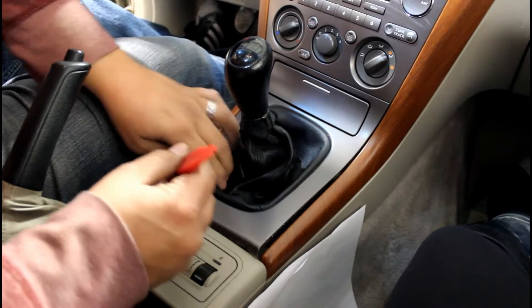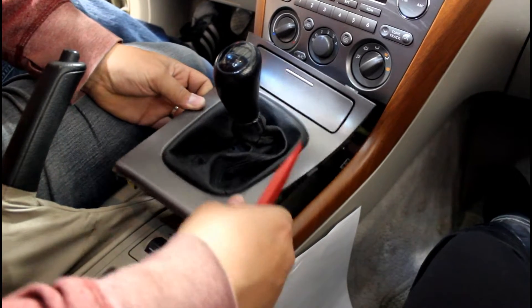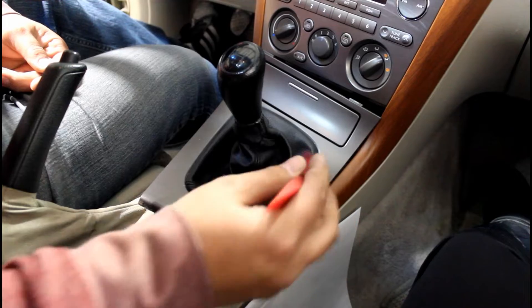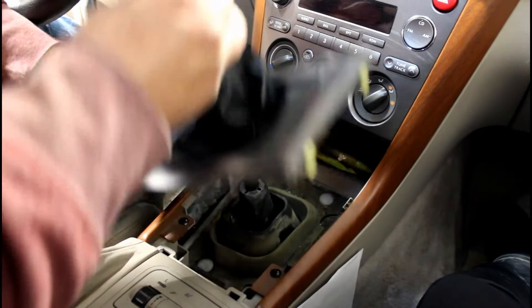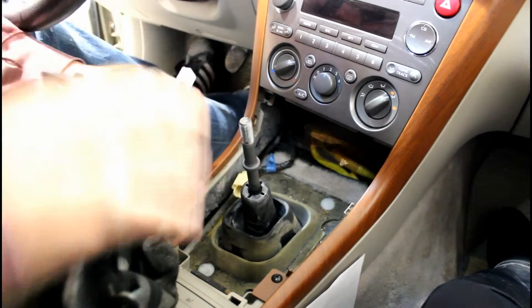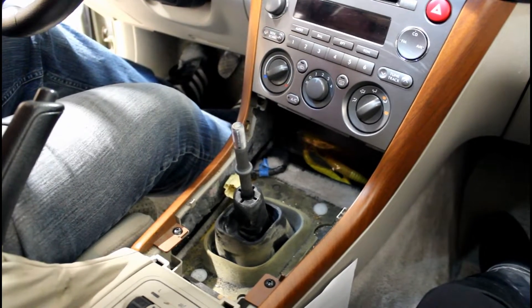You're going to go on both sides and pop the center off like so — that removes this one. It works the same way for the automatic as well. Then you just unscrew the shifter, there's a clip here, unclip it, and now that thing is out of your way.